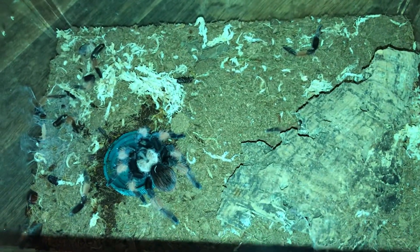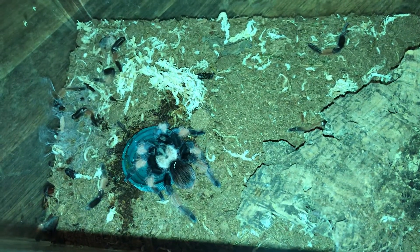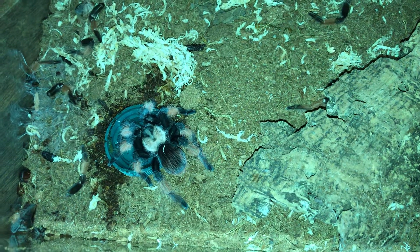Hi guys, just a short video about water dishes. Most people do use them, and I use them, but I've found that I'm going to need bigger dishes because where I've used the lids they dry out so quickly.